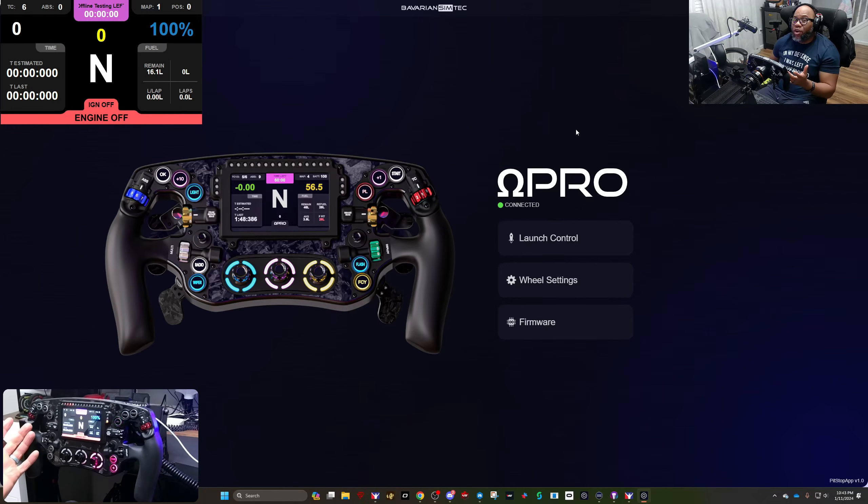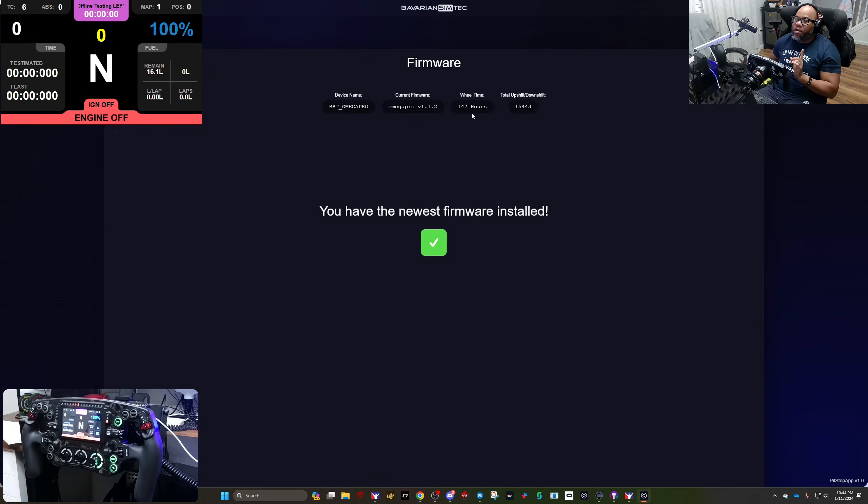I don't use launch control often because I don't race a car that uses it, but I've been trying it in different cars. If you're a P Cup driver, it sounds like a great thing. Firmware-wise, I have used this wheel for 147 hours and 15,000 shifts already — I like it a lot. If you need new firmware installed, it'll be right here in the app.